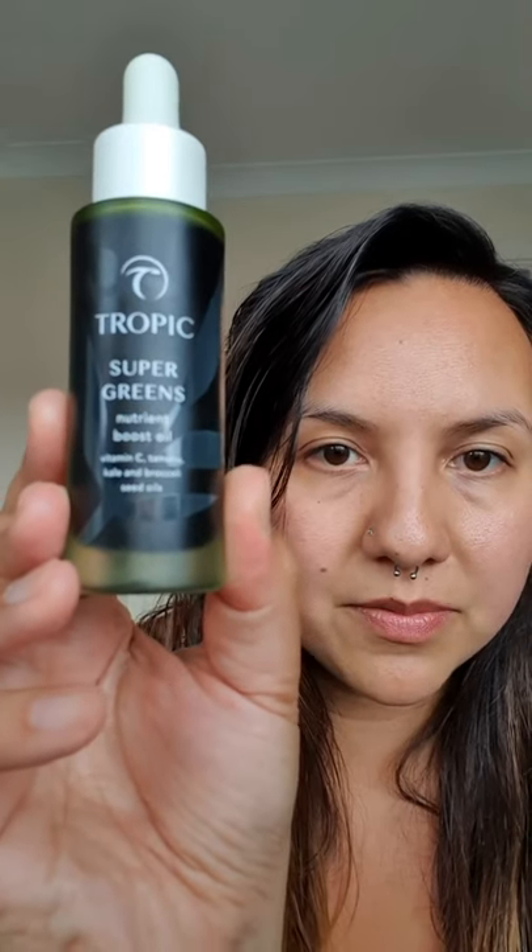This beautiful serum also has malachite extract in it. If you don't know what malachite is, it's an incredibly healing crystal - really brilliant for all your chakras. Let that sink in and then you can follow up with some extra nourishment if you want with the Super Greens serum - just one of my favourites.